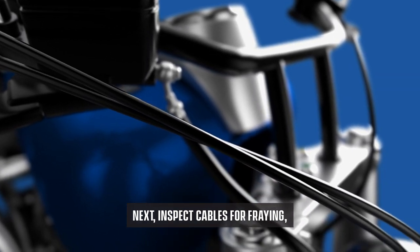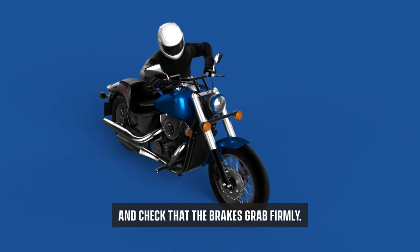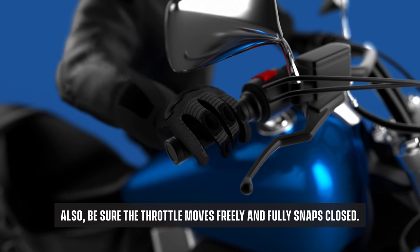Next, inspect cables for fraying and check that the brakes grab firmly. Also, be sure the throttle moves freely and fully snaps closed.